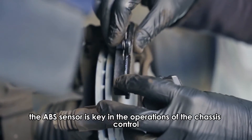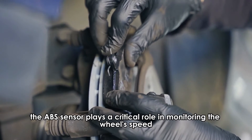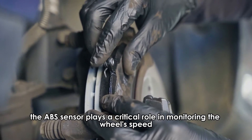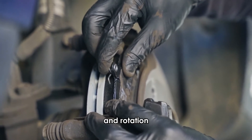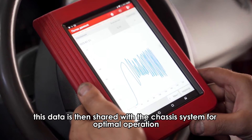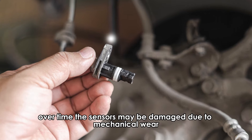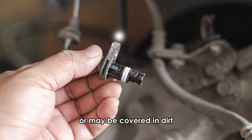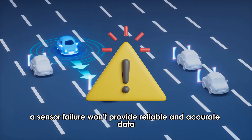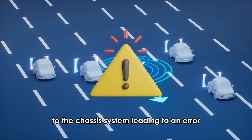Sensor failure. The ABS sensor is key in the operations of the chassis control. The ABS sensor plays a critical role in monitoring the wheel's speed and rotation. This data is then shared with the chassis system for optimal operation. Over time, the sensors may be damaged due to mechanical wear or may be covered in dirt. A sensor failure won't provide reliable and accurate data to the chassis system, leading to an error.